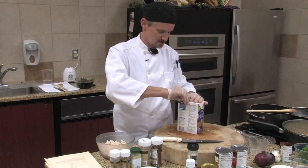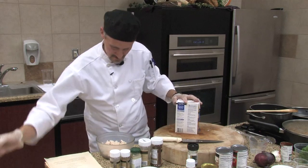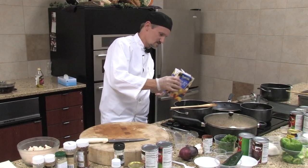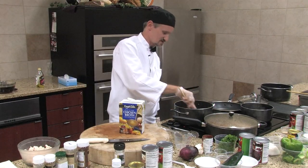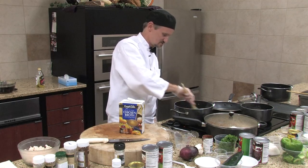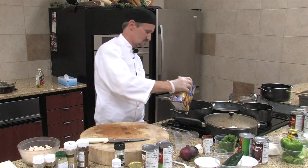Now I need some chicken broth. I always pour just a little bit in first to kind of glaze the pan — go ahead and get everything off the pan. Just stir it all in, then go ahead and start pulling in the rest you need.